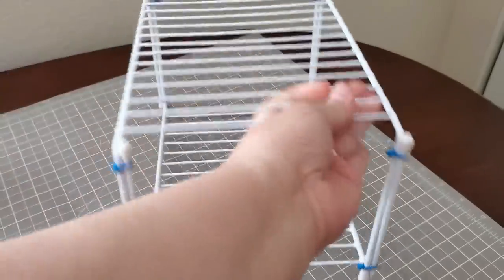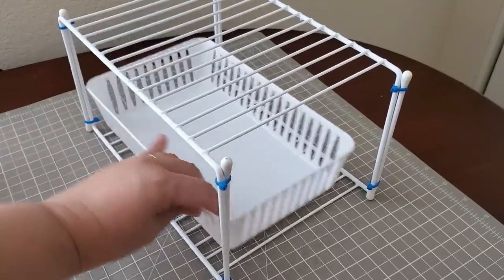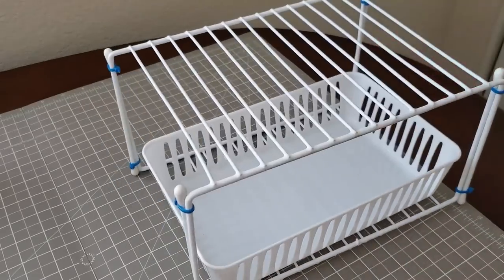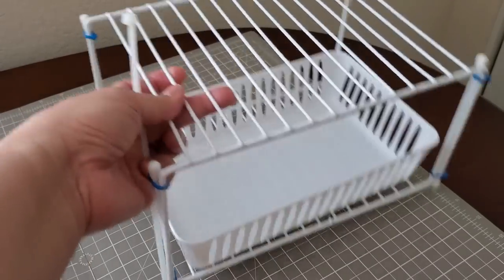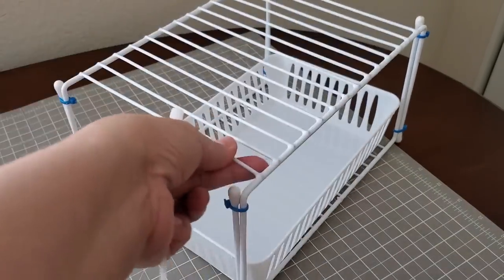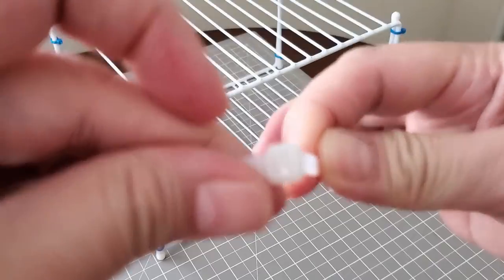I am going to be adding something that will block this basket from falling off towards the back, because if I hang this underneath the sink or underneath the cabinet and there's no wall behind it, the tendency is if I or anyone in the house pushes it too hard it might fall. What I'm gonna do — this is a simple hack — I'm going to be connecting two large zip ties because one zip tie isn't enough here.